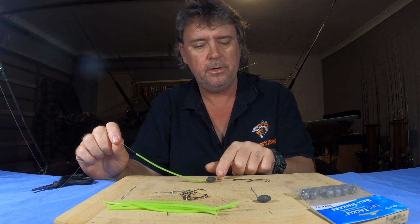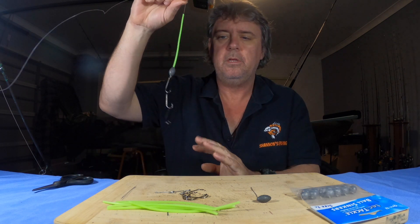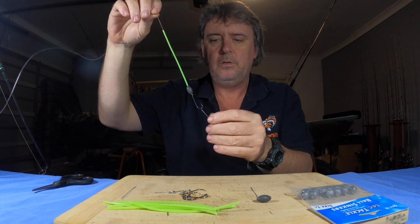Just cut into strips — nothing to cover the gang hooks, just little thin strips. Then once you've got a thin strip of flesh or a fillet of pilchard on there, just throw it out away from the boat about 20 to 30 feet and let it sink down slowly.